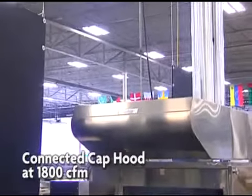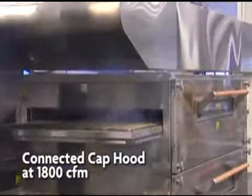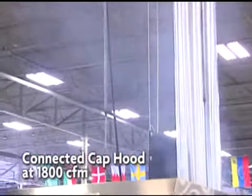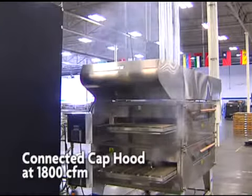Once a smoke bomb is placed in the oven, you can see smoke emitting. A significant amount of the smoke is not captured and is escaping into what would be the kitchen, allowing grease-laden vapors and heat to make the kitchen area hot and eventually turn the walls and ceiling brown.